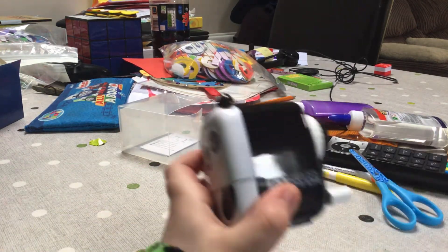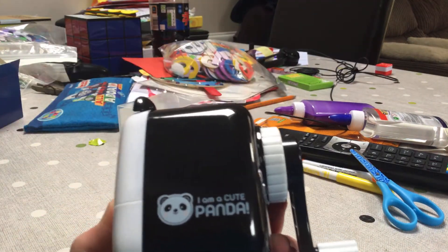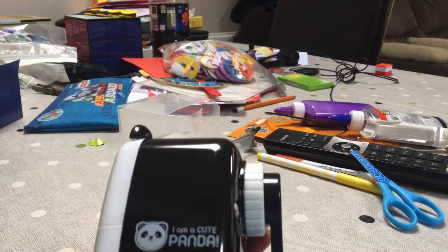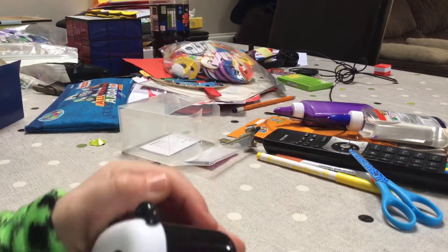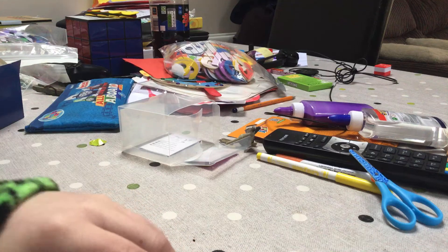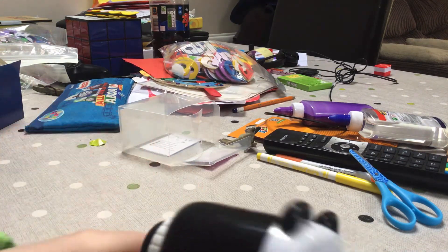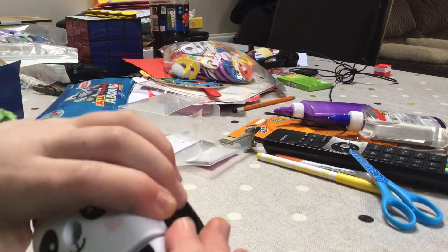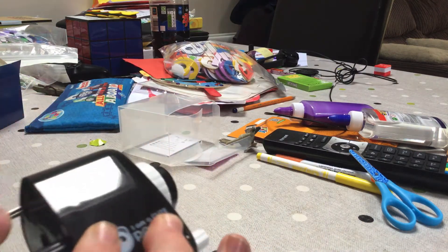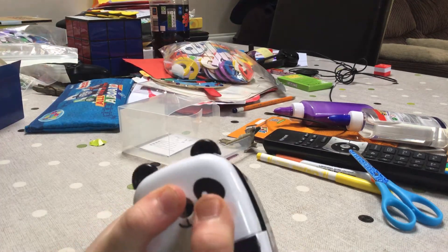And also, it says I am a cute panda. Because I got the panda version. There's many other versions, like a pig version. Not a zebra version. But a zebra version. Whatever it is. I don't know what the other versions are, but I got this in Tesco's yesterday.